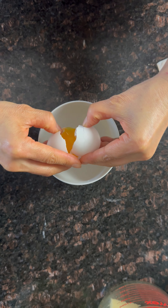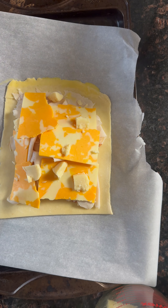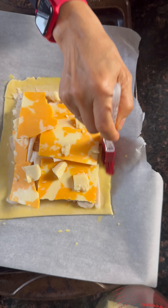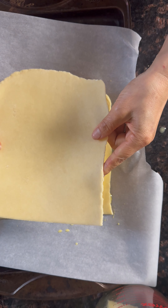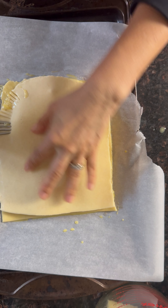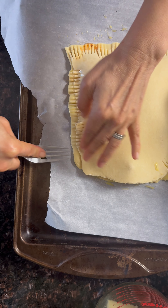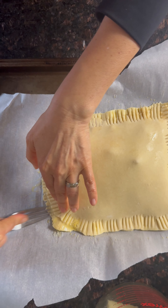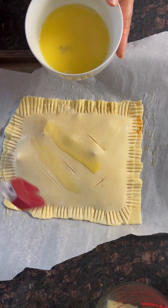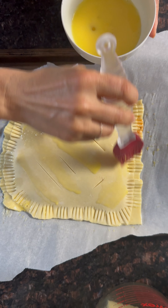Now time to make an egg wash — one egg and a bit of water. Put the egg wash around the edge; we're gonna seal it. Another layer goes on top and I use a fork to press and close it. Give it a few slits for steam to escape. More egg wash for shine, but try not to cover the slits — you don't want to close them.